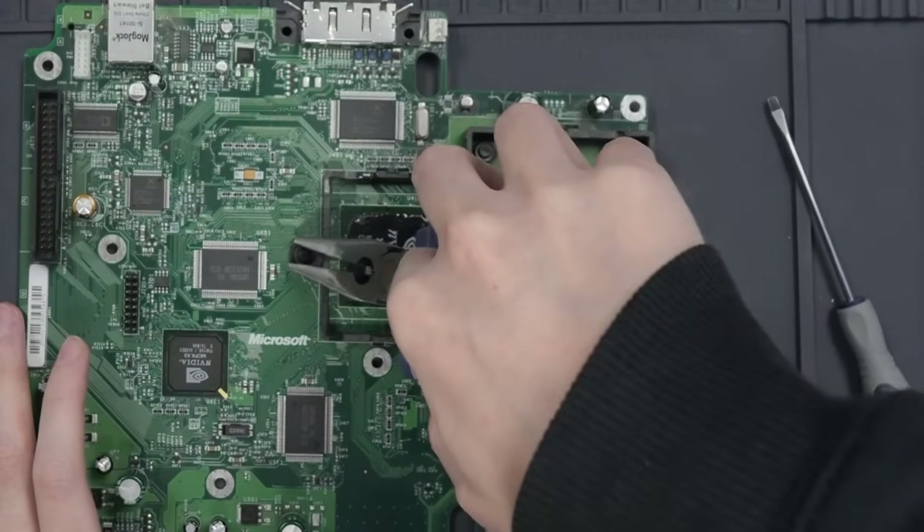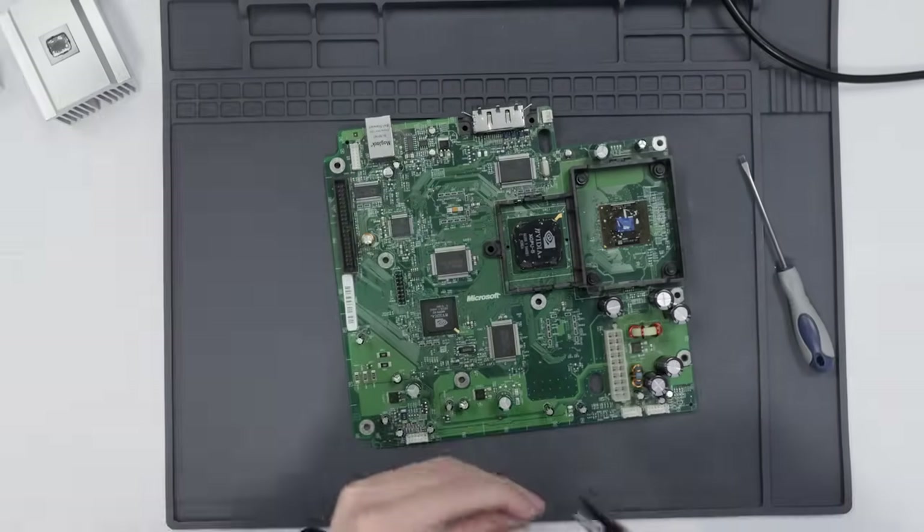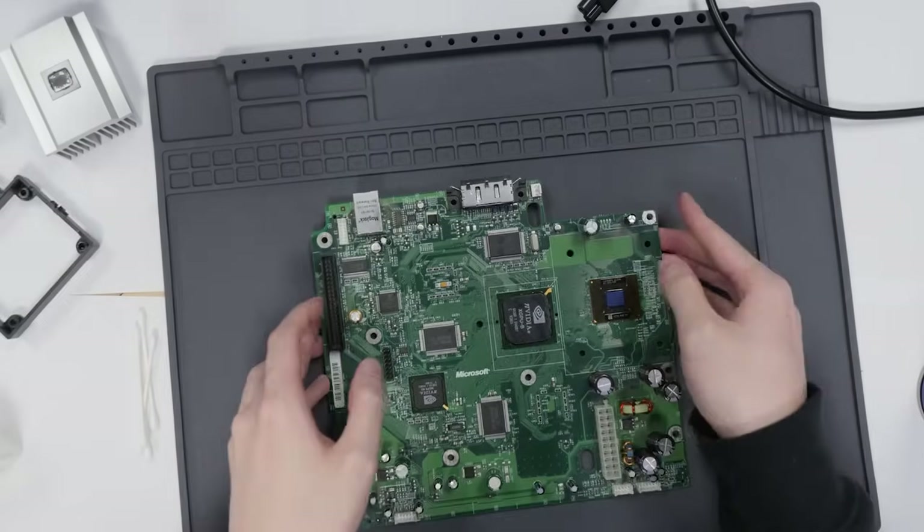Finally, I have to take off this bracket, which is held in with a bunch of plastic pegs. As far as I know, there's no sophisticated approach to these — you just basically have to pull them out. And after all of that, you finally have access to these surface mount points, which is where we'll be getting our video signal.